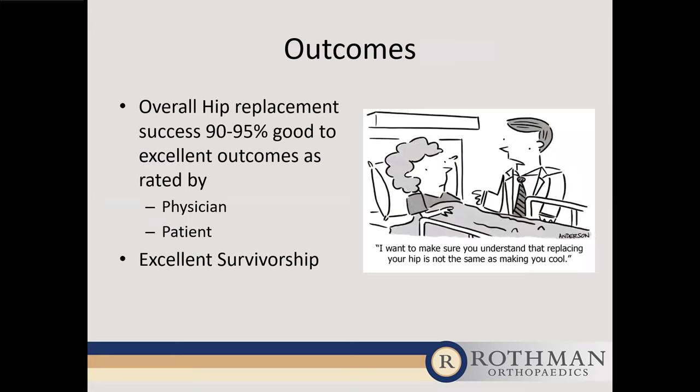Hip replacement surgery has excellent success rates — 90 to 95% good to excellent outcomes, rated by both physicians and patients. There is almost nothing else in medicine that comes close to that mark. Survivorship is also excellent. The average age in the United States is around 64, but we perform them in people in their 20s and even teens with post-traumatic or early-onset arthritis, with excellent survivorship seen so far. It's a very positive operation and there is a lot to look forward to as we move into this new generation of hip replacements and technologies.